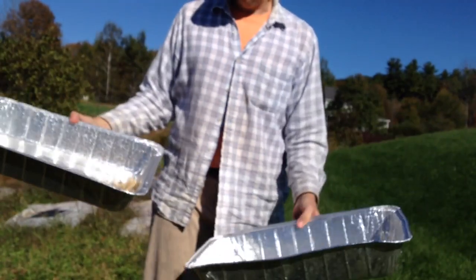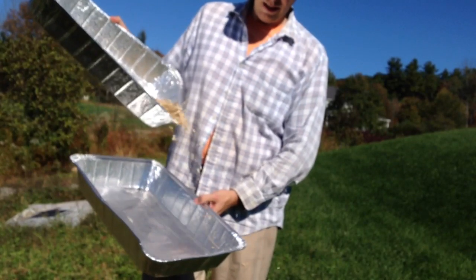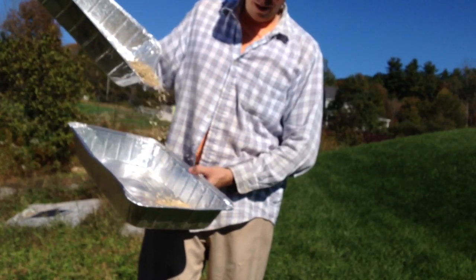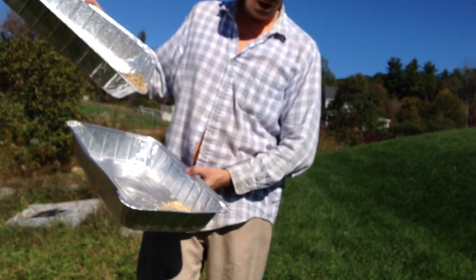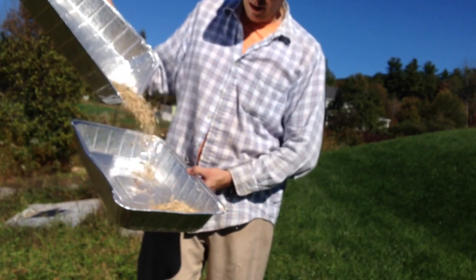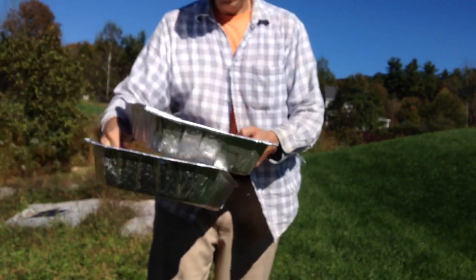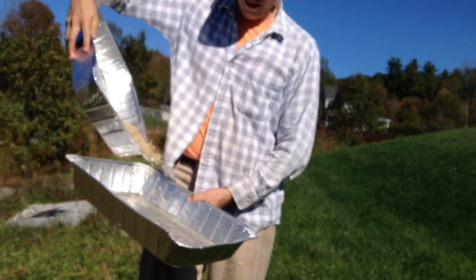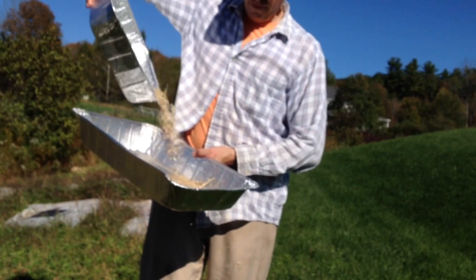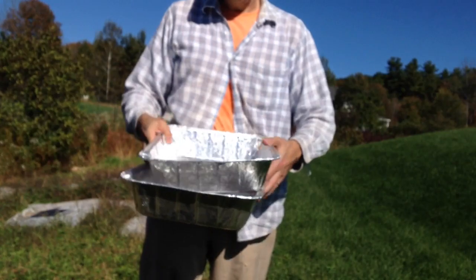When you're done, simply take another pan of equal size and pour the chaff off. See how the chaff is leaving? You sort of need a little bit of a breeze to do this, but you're trying to get that chaff to blow away. And once you do that, just do it again and just keep going until it's really clean.